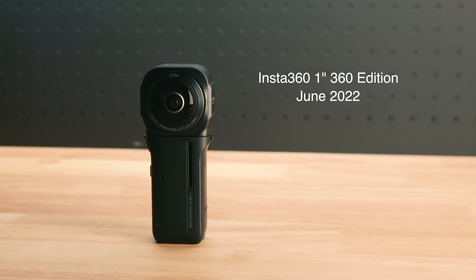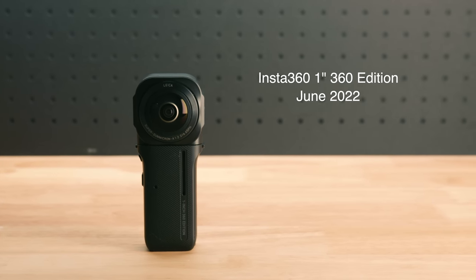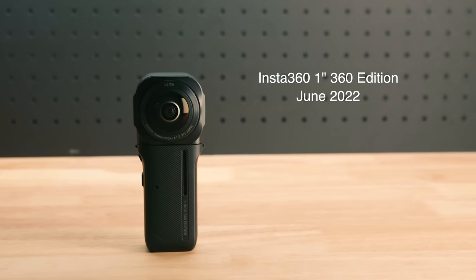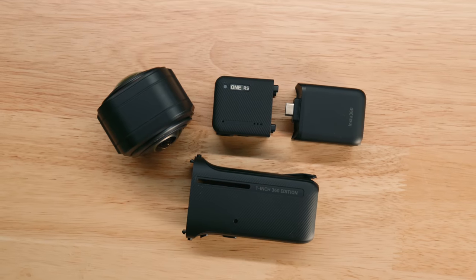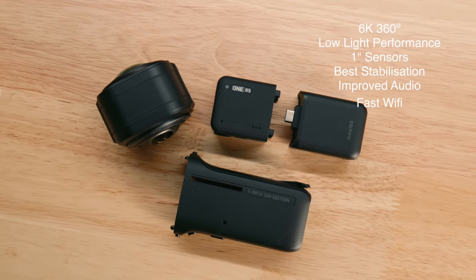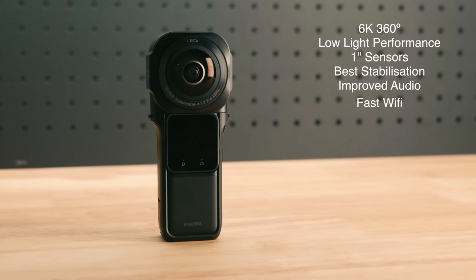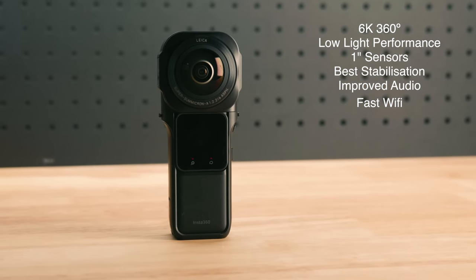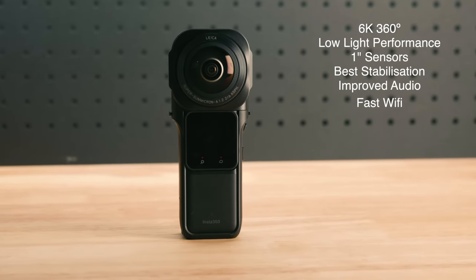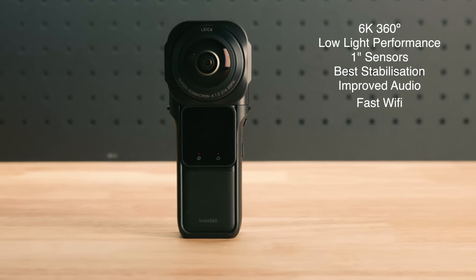And finally this is the One Inch 360 Edition released in June of this year. Similar to the One RS modular system, it has an interchangeable 360 degree lens where you can add or upgrade individual components such as the lens, core or battery. It shoots at 6K 360 degree video with incredible low-light performance due to its massive dual one-inch sensors. It uses the same core as the One RS which includes their best ever flow state stabilisation, improved audio and faster Wi-Fi.